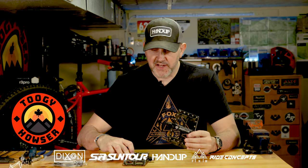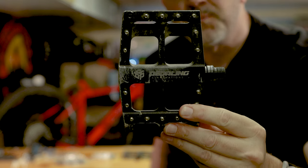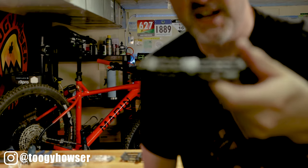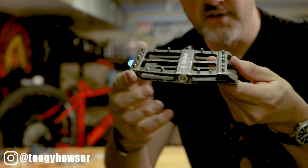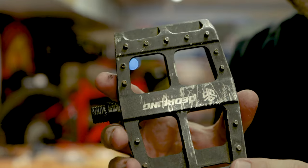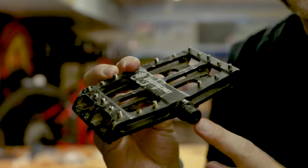Hey guys, welcome back to the channel. Today we're going to be rebuilding my favorite mountain bike pedals — these are the Pedaling Innovations Catalyst pedals. As you can see, they're pretty beat up, but these are my favorite mountain bike pedals. They're giant platform pedals that give you a lot of room for your feet to move around on. They've taken a lot of abuse over the years, so we're going to rebuild them.